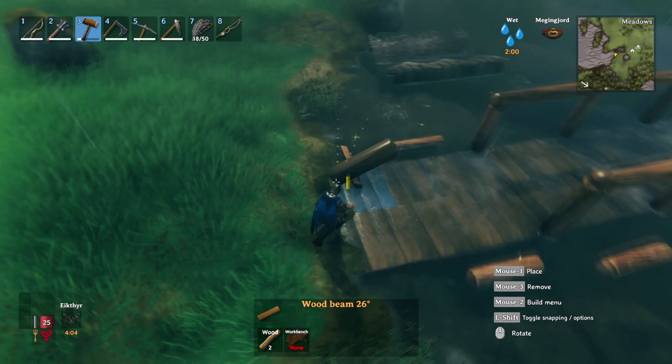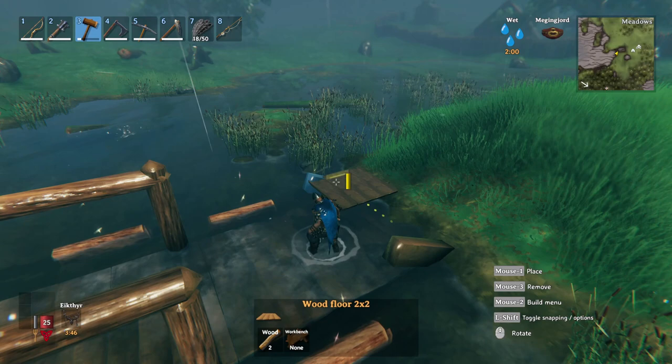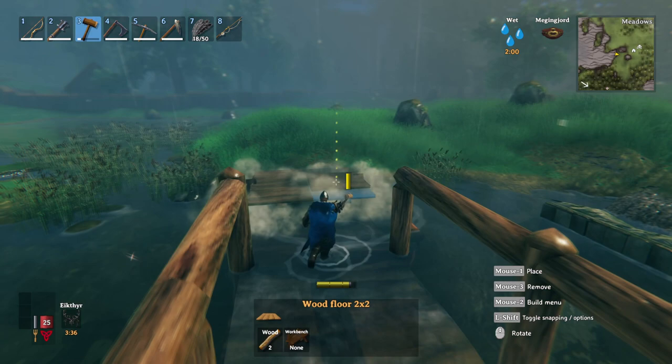Now we're going to do a 26-degree angle instead, so it's not so high up. Put it in the exact same spot. Then snap the flooring to the side of that so the bridge is just a little bit higher. Then use our temporary/fake bridge structure to go across.